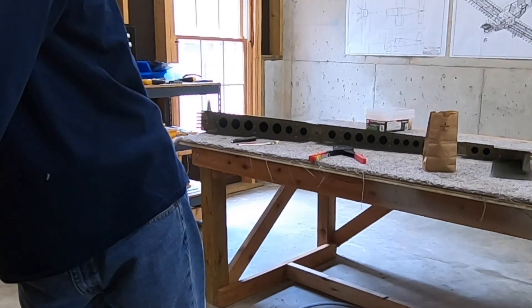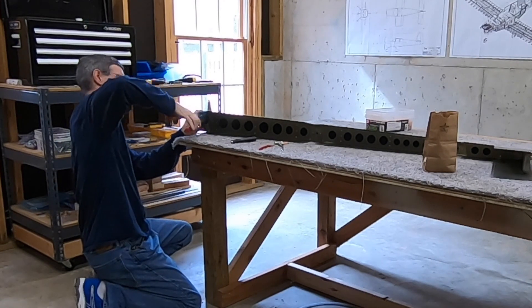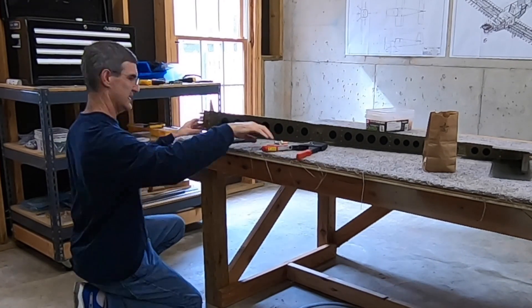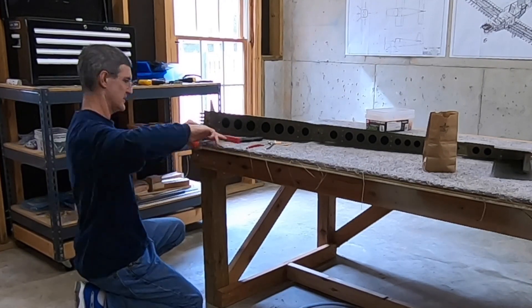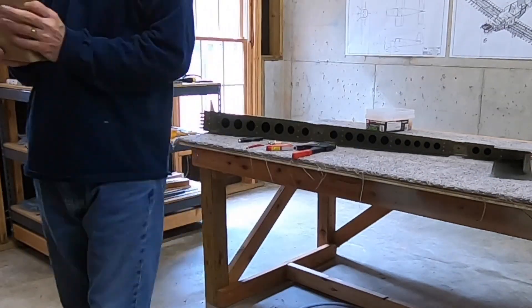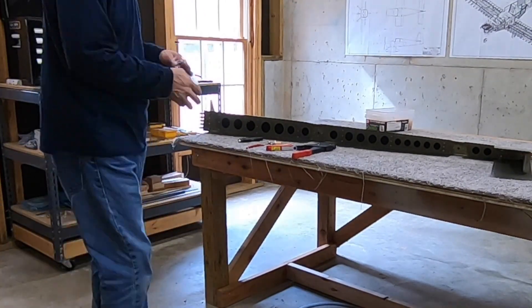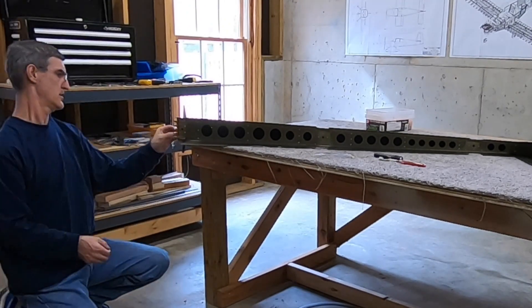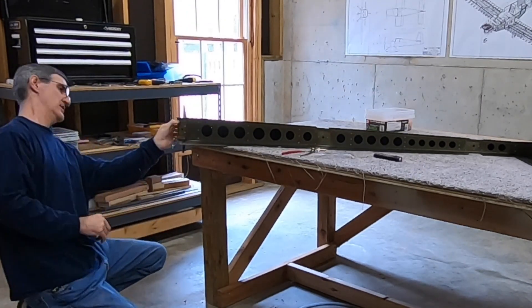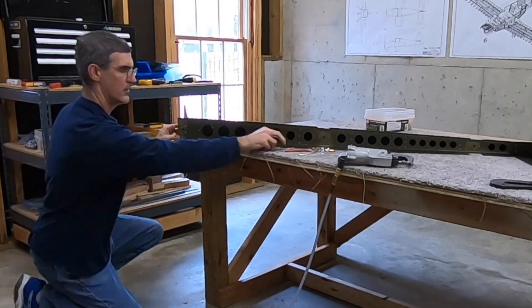Those were the long one-eighth inch flush blind rivets — there are two of those, one each, that hold the top of the rudder striker plates on. They sit flush on the outside, but the hole on the backside is countersunk into the backside of the rudder horn, because otherwise the rivet's grip length would not be long enough.